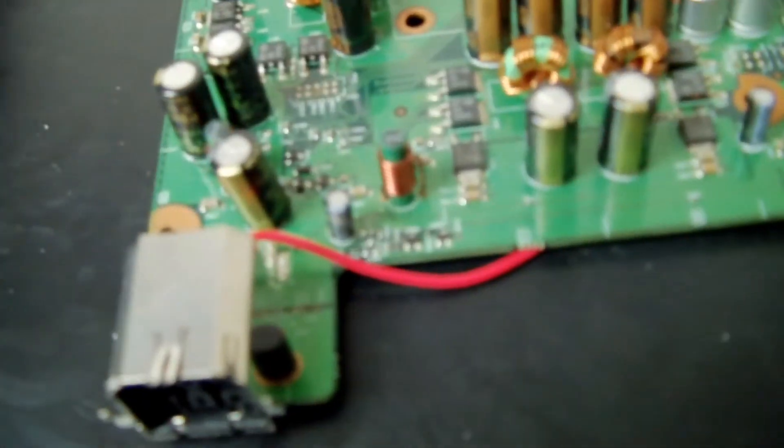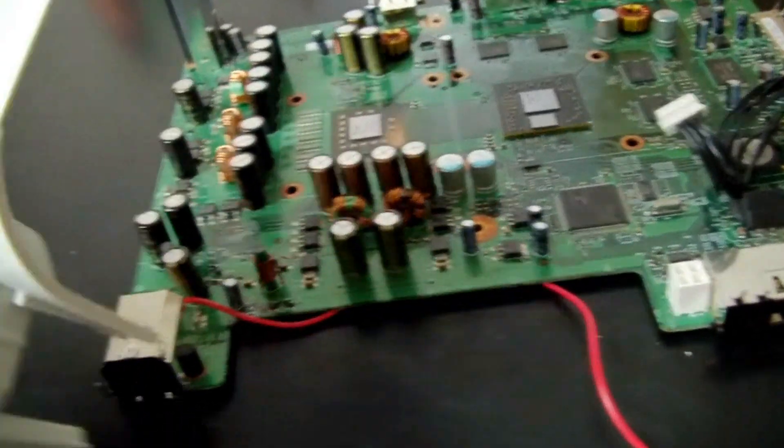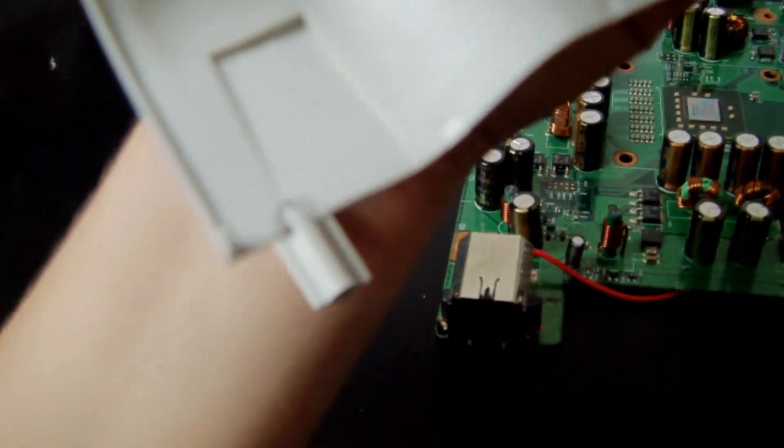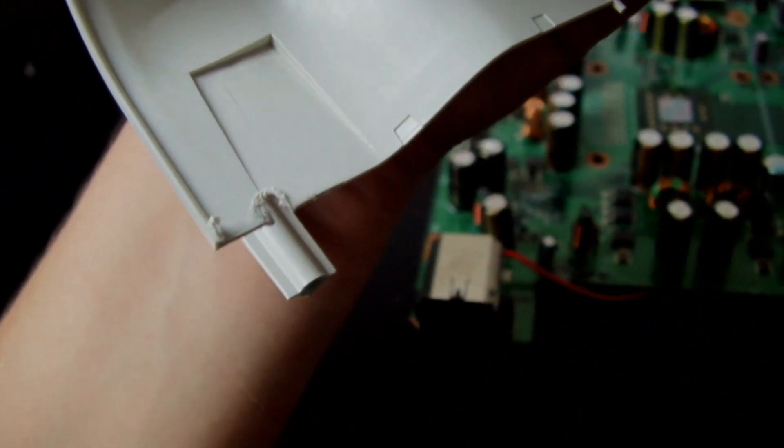So this is basically the 12 volt wire attachment — to change it from 5 volt to 12 volt. You want a hole there so the wire can go through and reach to the other side where the fan is.